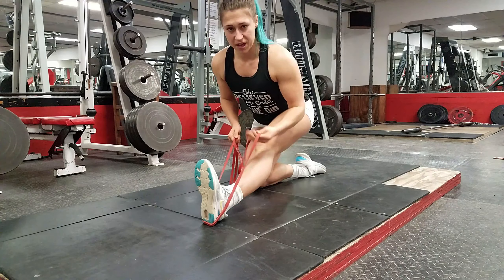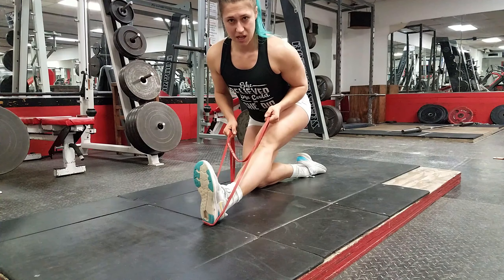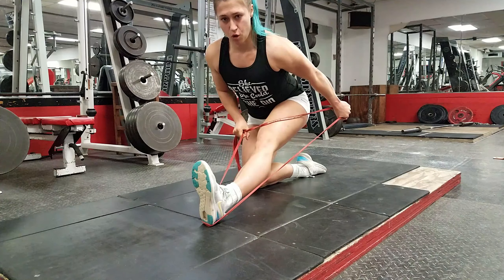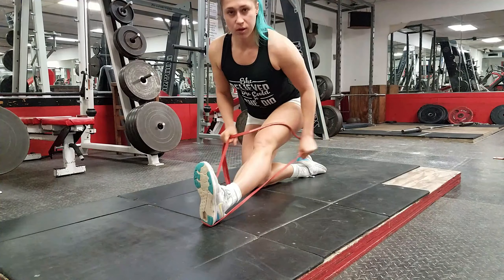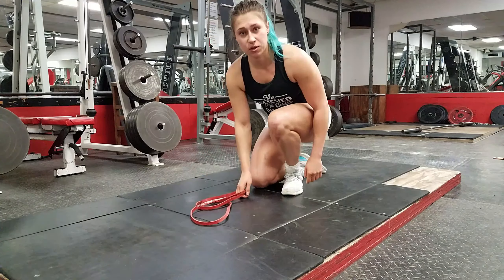Grab one strand of the band and while keeping your elbow tight by your body, move the forearm back and hold if you can until your arm is completely straight.